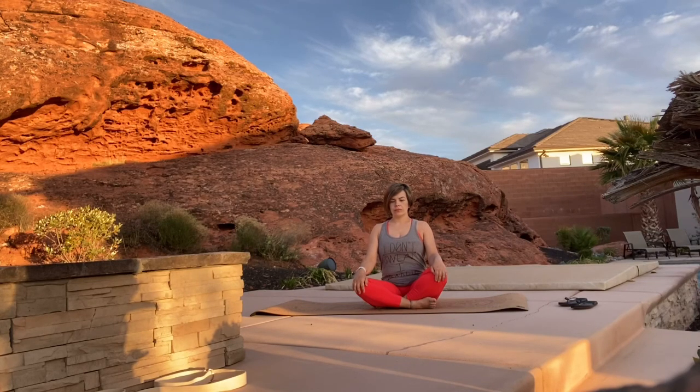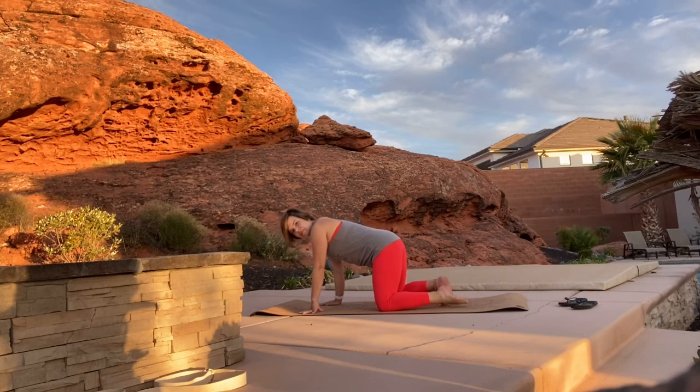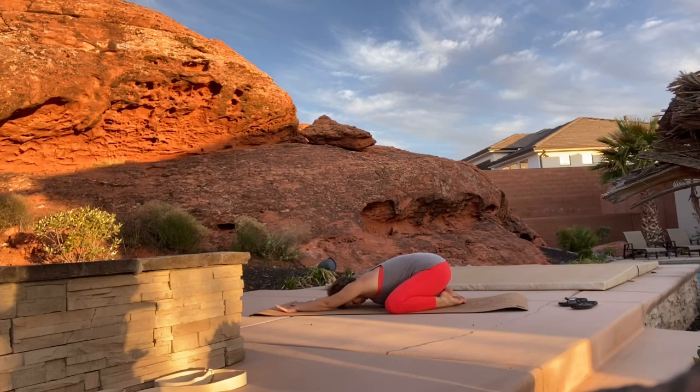Come up to a tabletop pose on your mat, then put your big toes together, your knees go out wide, and press back into a wide child's pose. Focus on your breath here.